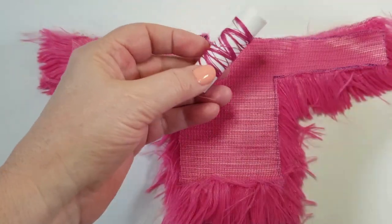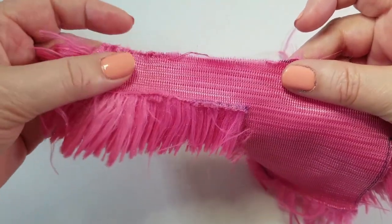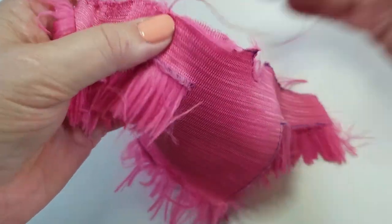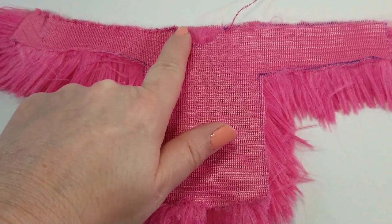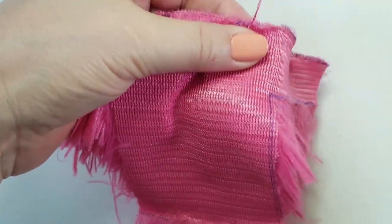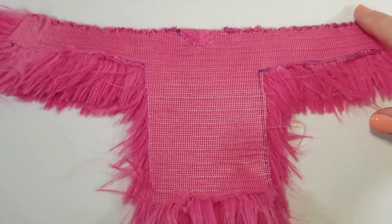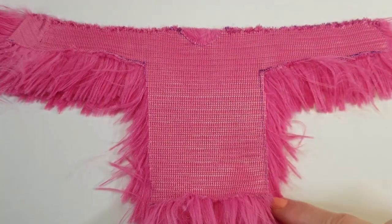With needle and thread we are going to sew up the jacket. Start at the top and line up the arms and the body together. Sew with a crossover stitch all the way across the top until you reach the first neck opening. Once you reach the neck opening, skip it, then start at the second part of the neck opening and continue sewing across with your crossover stitch to the end of the sleeve. We've sewn across the top on both sides, leaving the neck part open, and now we are going to sew across the sleeve and down the body.